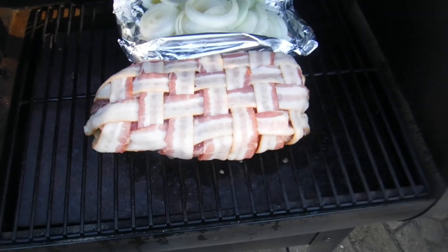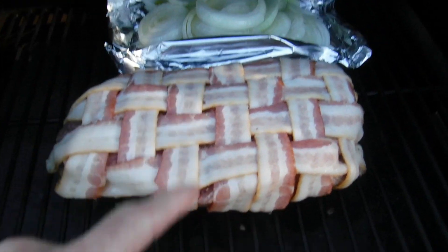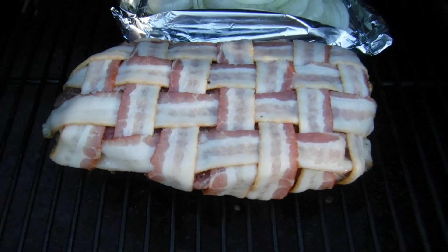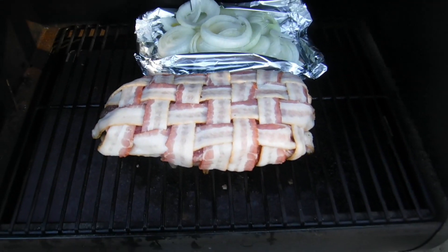Check it out, it's looking good on the grill. Got some onions in the back and the bacon weave chuck roast right here ready to go. Let's give it some time.